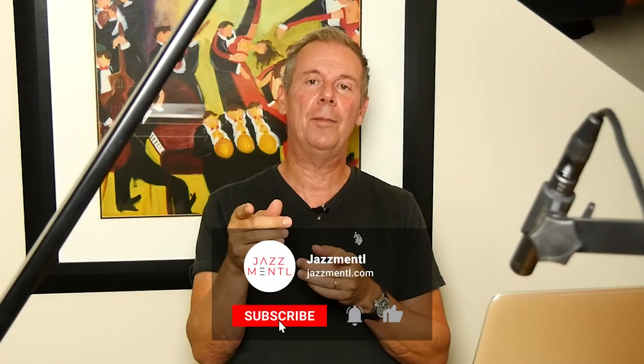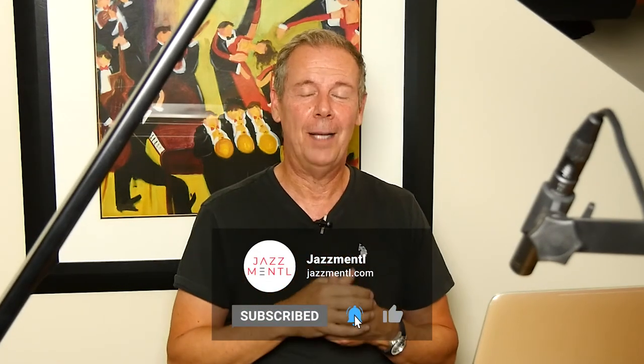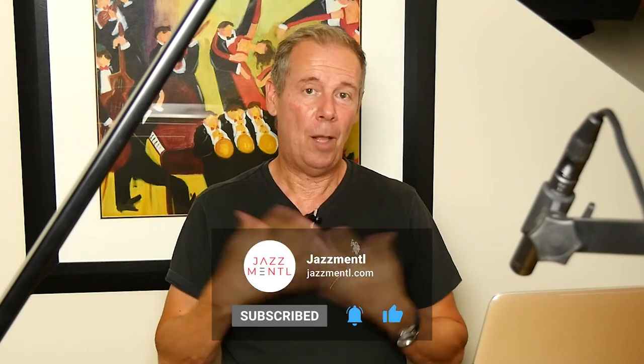If you like this video give it a thumbs up — that'd be really great — and subscribe to the channel. I'll probably make more videos about jazz endings and talk in more detail. If you want to write something below like, 'Hey Paul, can you invent an ending for me?' I'd be more than happy to do that and make a video about it. Post any other questions below and I'll see if I can get back to you. Thanks so much for your time.